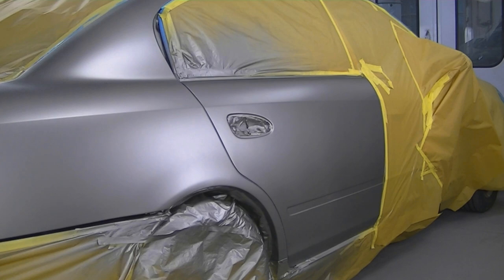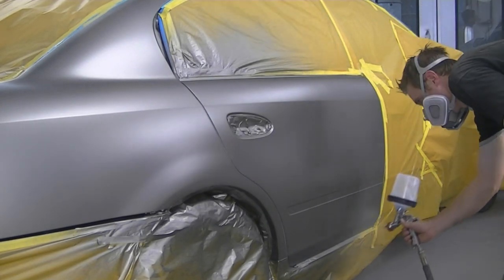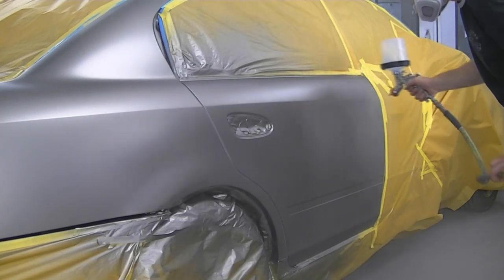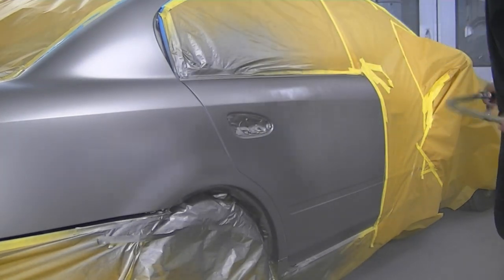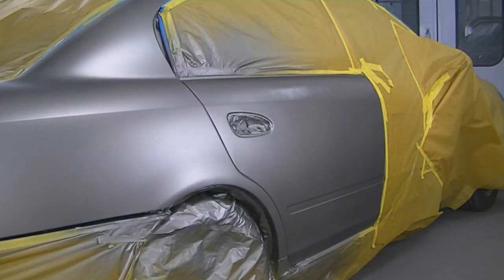On a job like this I would probably want a little bit more blending space ideally. If I was blending into that front door, I would probably just apply the orientation coat at the beginning, which would fill in any minor scratches, and when you blend it out it wouldn't be such an issue. It's more when you try and keep a blend very small that you start running into problems and get a visible blend.